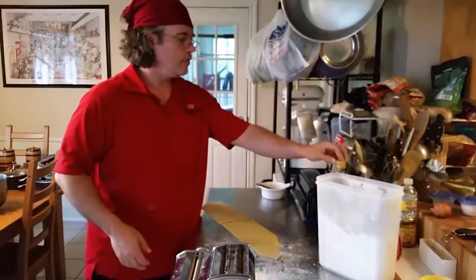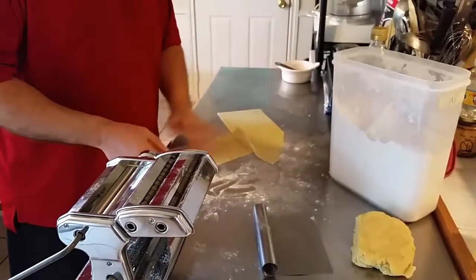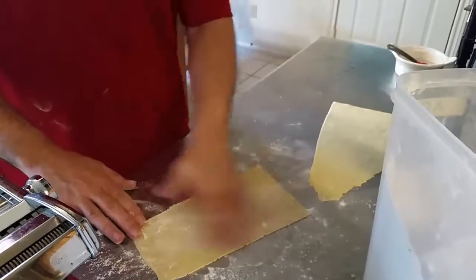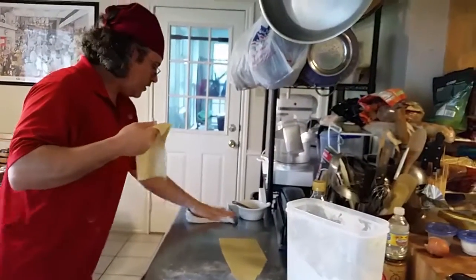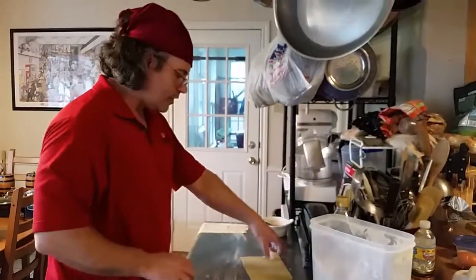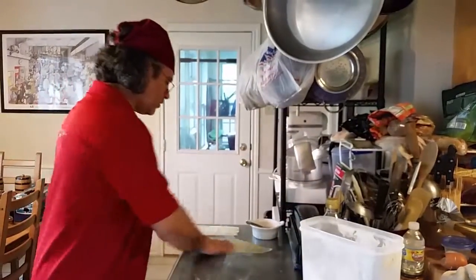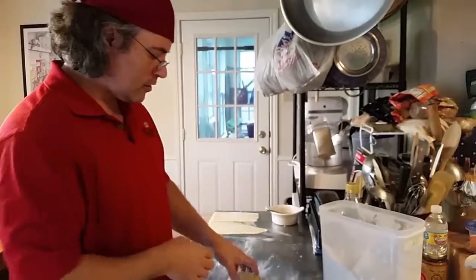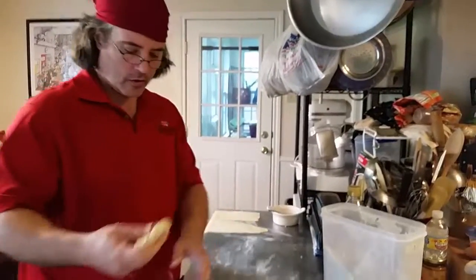I'll take these pieces and flour them one last time. The flour is going to keep them from sticking to the table and help dry them out a little bit — I want them just slightly dry before I cut them. I'll set these on the end to rest. I'll let you watch me do one more piece and then I'll do the last one on my own, since it's just repetition at this point.